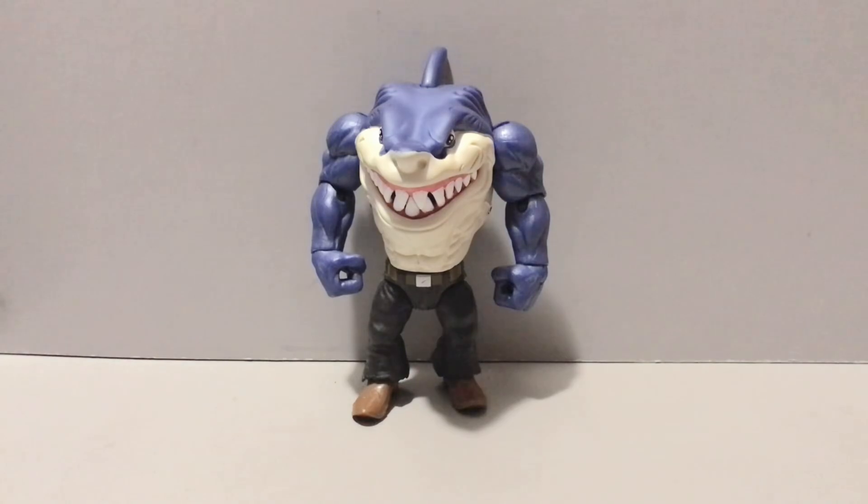Hey guys, Civil Lord here back with another action figure review. Today we'll be taking a look at the Street Sharks — I believe it's the 30th Anniversary Collection Ripster the Great White, brought to us by the fine folks over at Mattel.